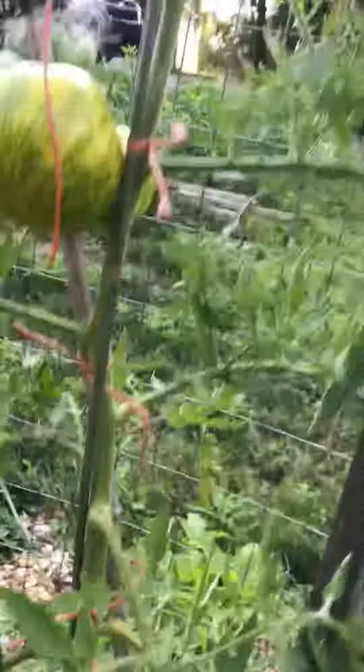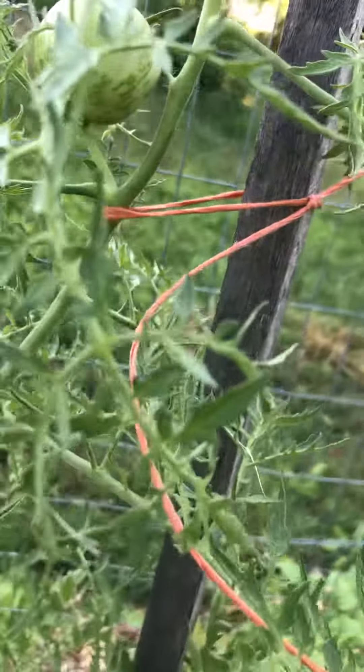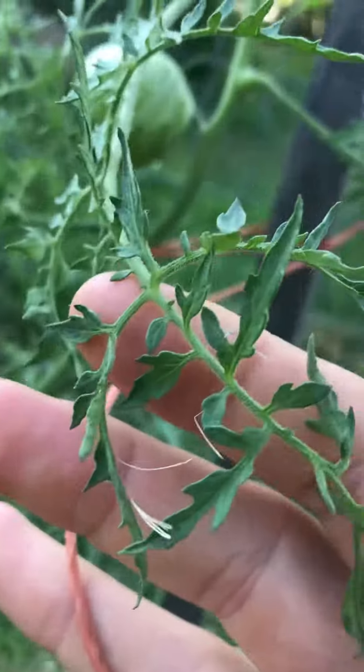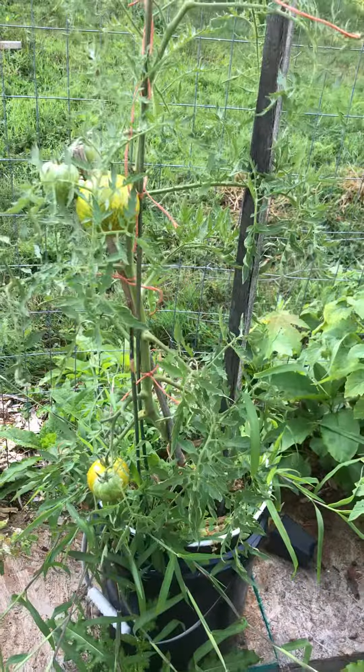So the Lucinda Dwarf Tomato, I recommend trying it. It's cool — it has the carrot leaf. You can see it has like a carrot leaf, smaller leaf. And it does well in pots.